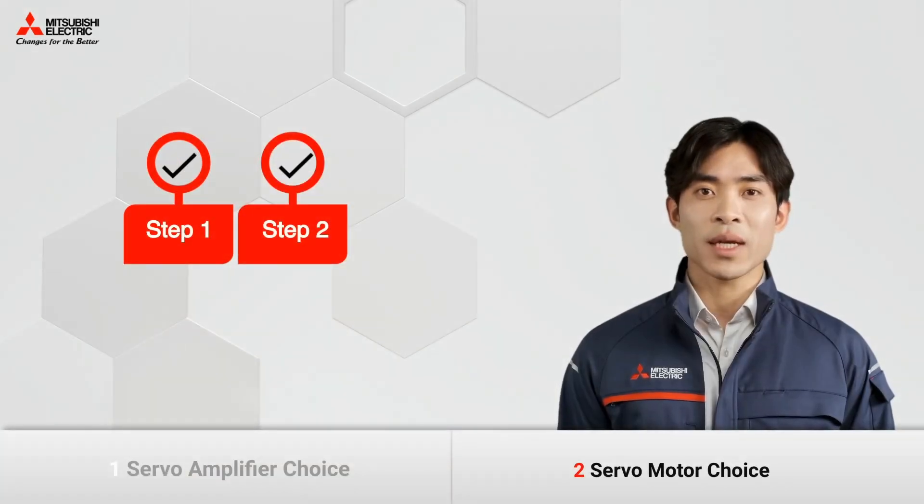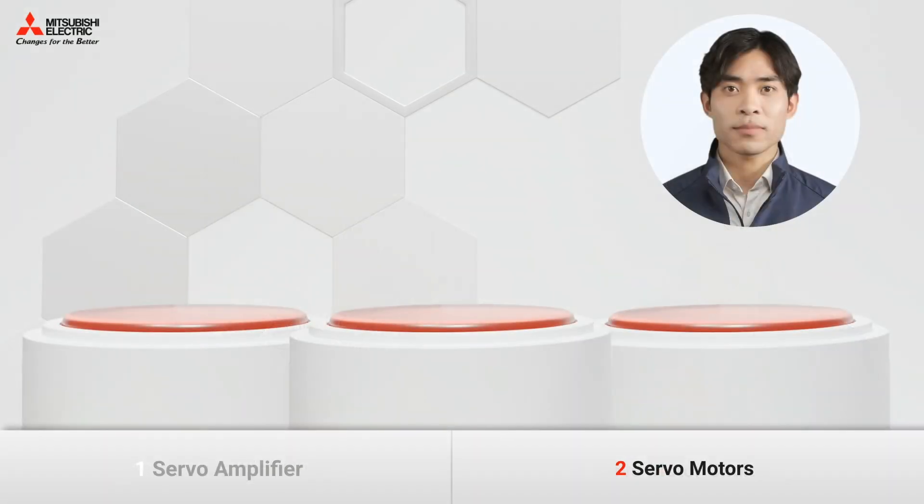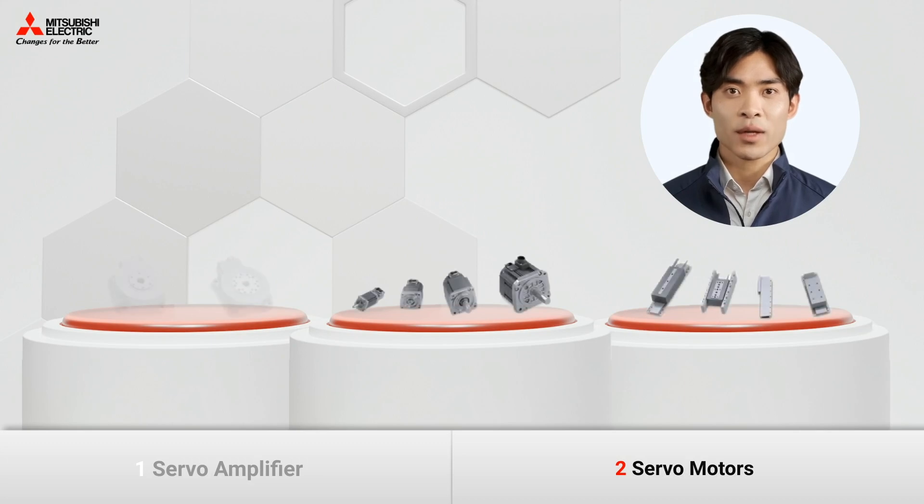Now let's move to the second step. The motors are an indispensable part of your setup. Currently, Mitsubishi Electric offers rotary, linear, and direct-drive motors.